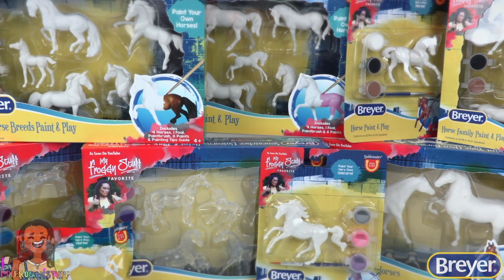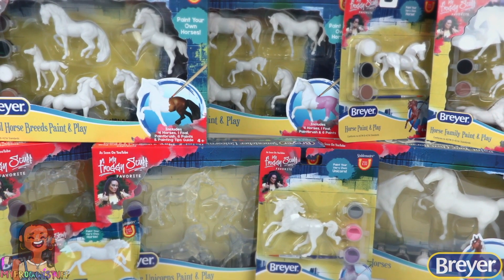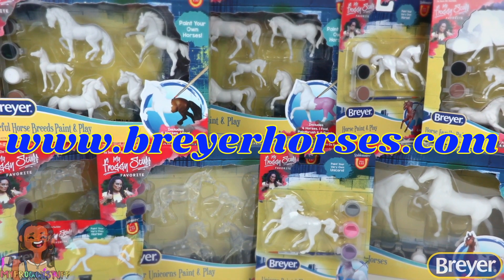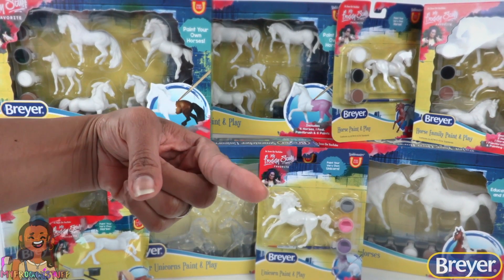To learn more about Briar and the real horses who inspire us, visit the Briar website at www.briarhorses.com. We will see you next time. Bye!